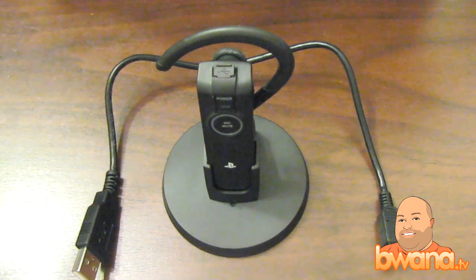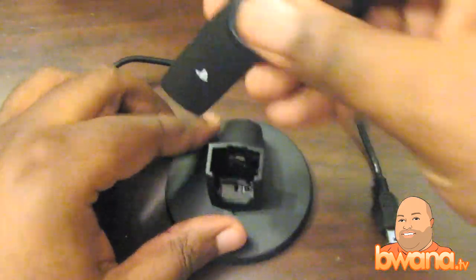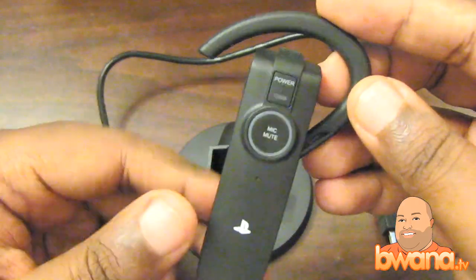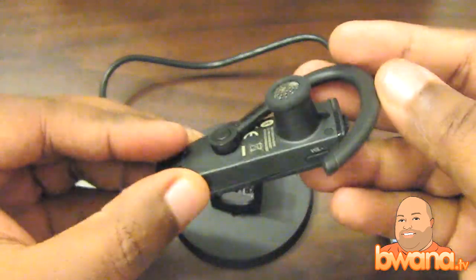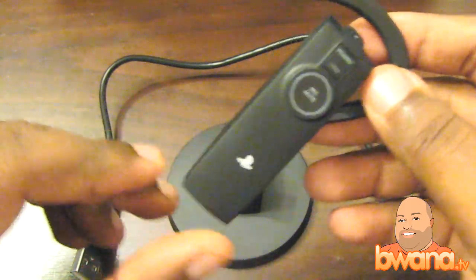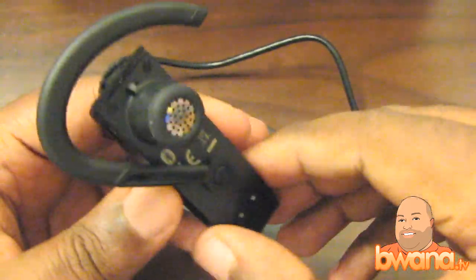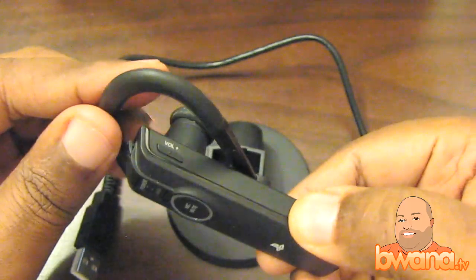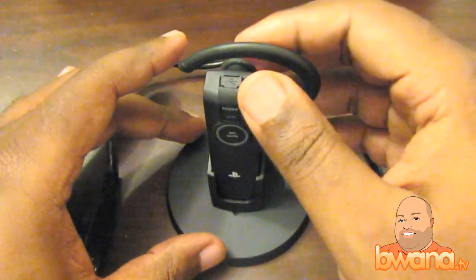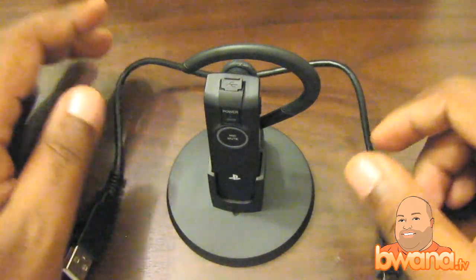Hello, this is Buona from Buona.TV. Today I'm going to be reviewing the official PlayStation 3 Bluetooth headset. What we have here is a beautiful piece of hardware — well, it's not too bad looking, I'm just joking — but it's got a nice form factor I think you all gonna like, and it's got very good voice quality and some other things I'm gonna discuss.